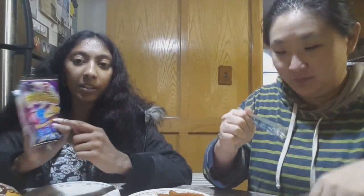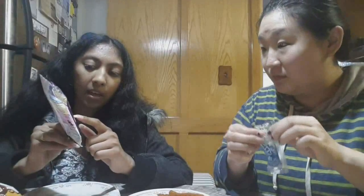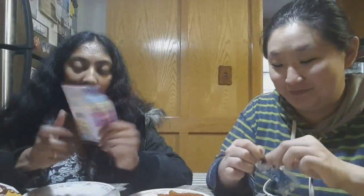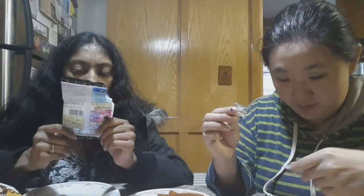I want to taste each one as I open them. So it does describe the flavors here. I think part of it might be onomatopoeia. It says 'neba-neba-ichigo' — I don't know what that means. Well, 'ichigo' is strawberry. But what does 'neba-neba' mean? I have no idea. And then for the blue guy it says 'toro-toro soda,' and the other one for the lemon says 'sara-sara lemon.' What does this mean?